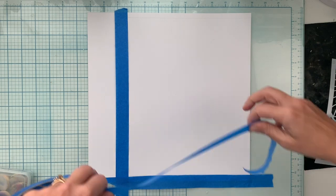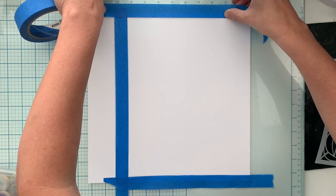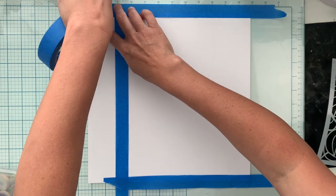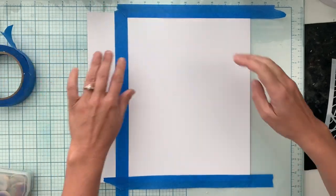I take off some of the sticky and then I'm going to block this off. I just ripped the paper, but oh well, I'm not going to worry about it.